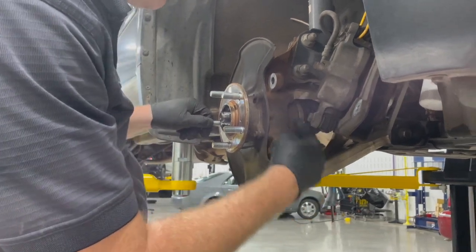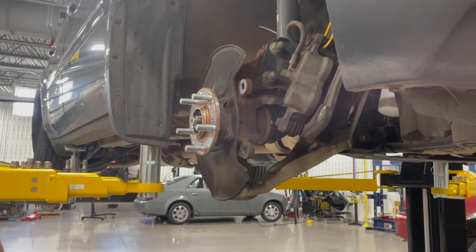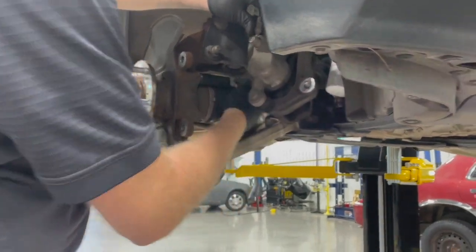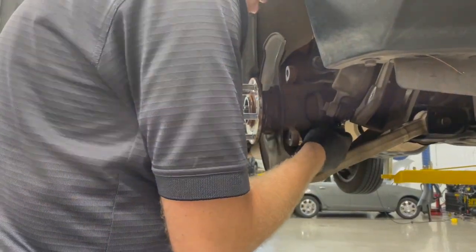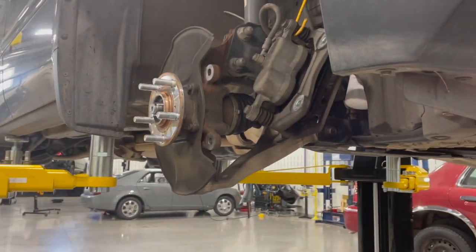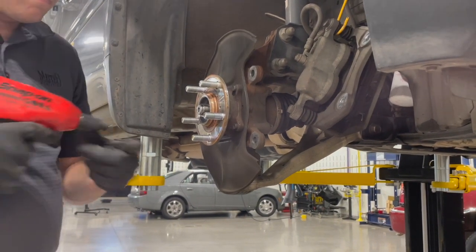Now all we lack are the four main bolts that hold the hub to the knuckle assembly, so we're going to get those loosened up. Sometimes these are a little tricky — you want to make sure you're careful not to damage the CV boot while doing this. We'll zip these out with an impact gun, but keep it steady and make sure you don't damage that CV boot.